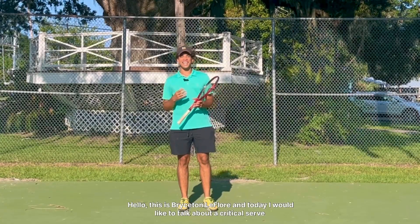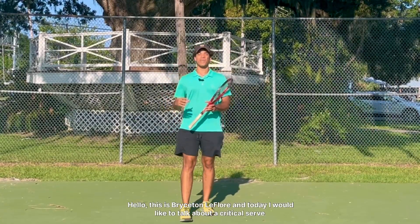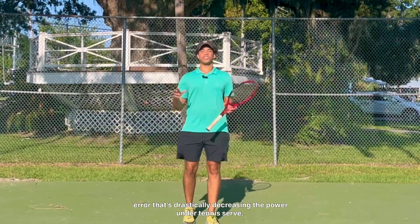Hello, this is Bryson LaFleur and today I would like to talk about a critical serve error that's drastically decreasing the power on your tennis serve.